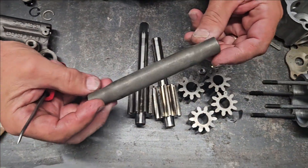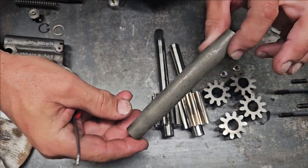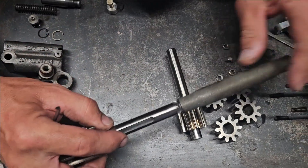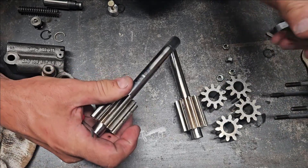Our drive sleeve — really nothing to talk about there. It's clean, the splines are in good shape, it just had oil on it. It slides on nicely, no problems.